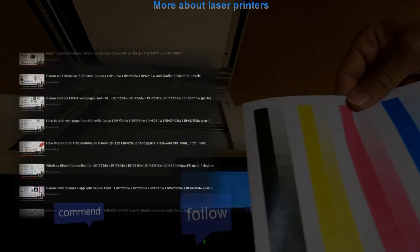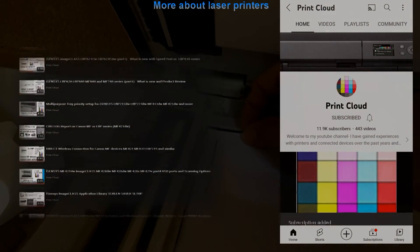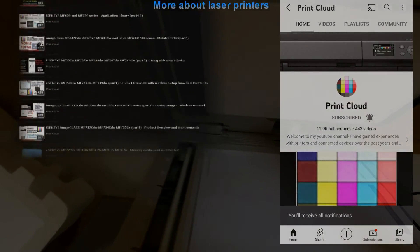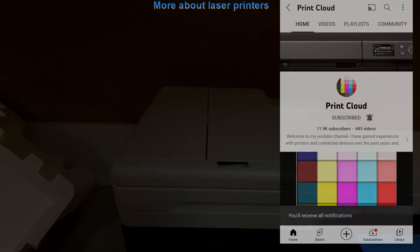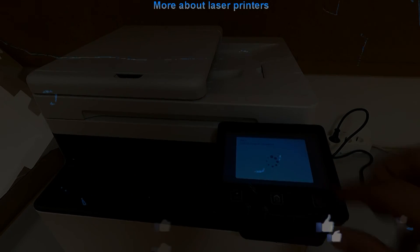Find more about printers in the playlist on my channel. Feel free to comment, ask questions, and don't forget to subscribe as it helps me to grow my channel and create more videos like this. Thank you for watching and sharing. Please like the video.